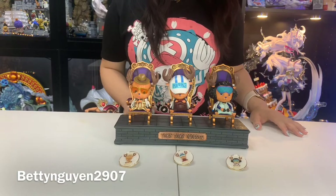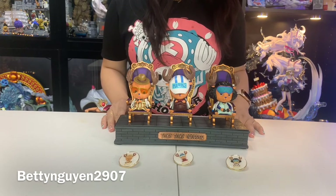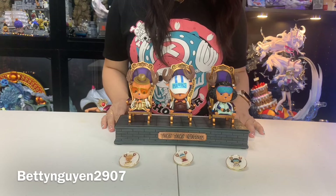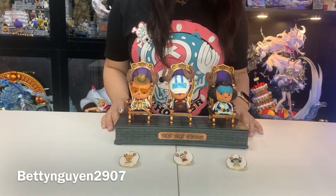If you watch the video for a long time, you can also find my fan collection of Chopper. I have a lot of figures and items of Chopper, that's why I bought this one. Because it's very cute — if you are a fan of Chopper, you should check this one out.